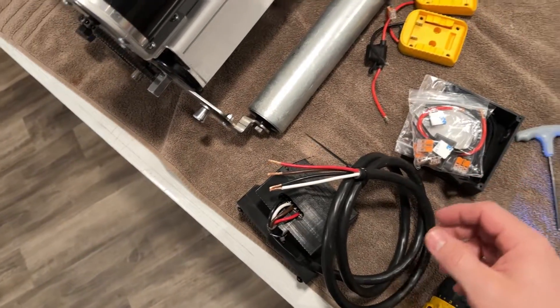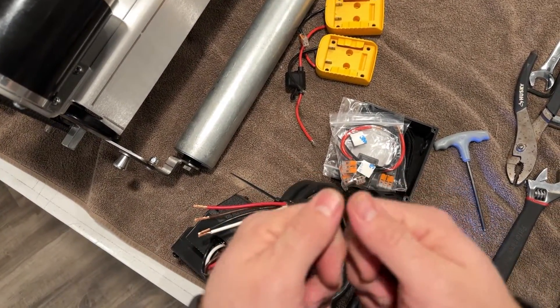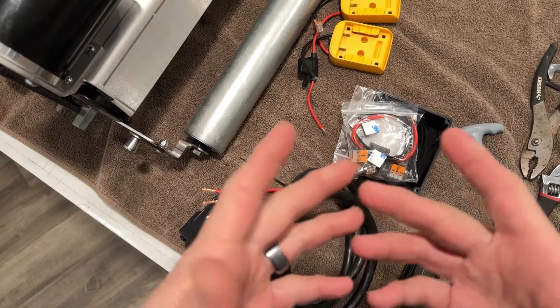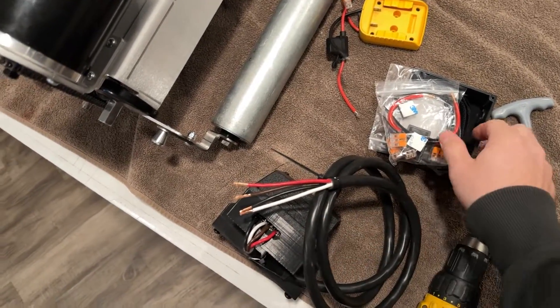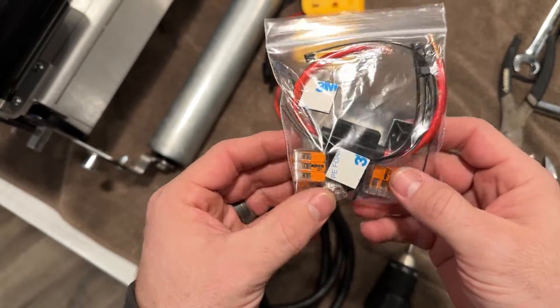You can also use twist caps, crimp connectors — there's lots of different ways — you could solder if you wanted to, but we're going to use these because they're really quick and easy. You can get them on Amazon; I'll provide a link in the description.